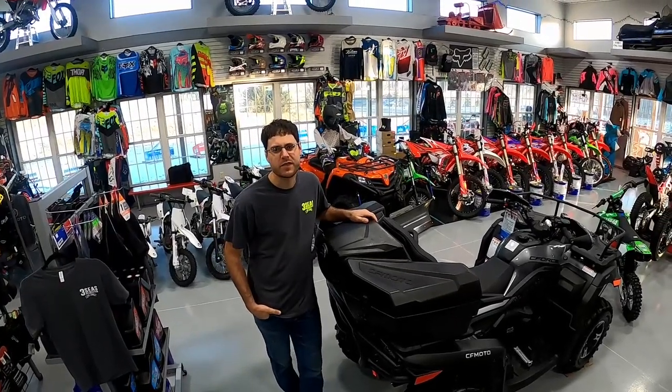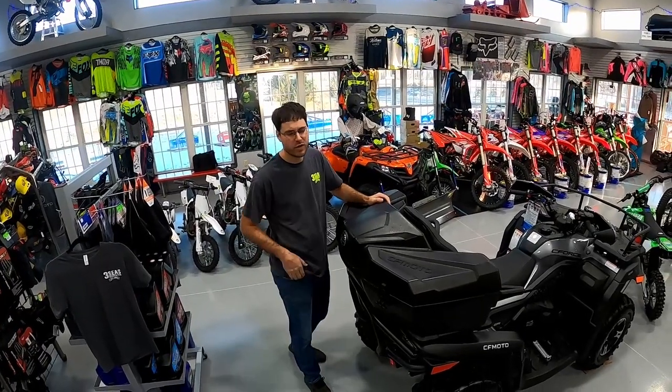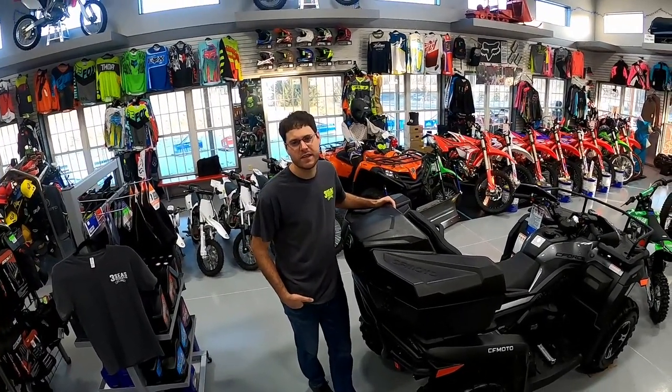Hey, welcome back to our channel. I'm Jared from 3C's Recreation, and today we're going to do a quick walk around of the rear storage box on a CFMoto 600 ATV.